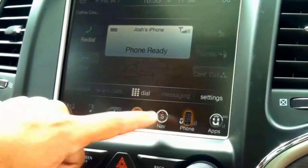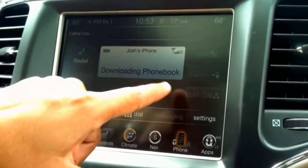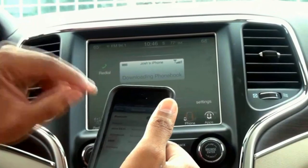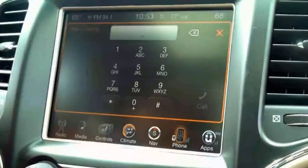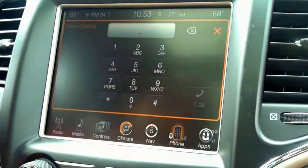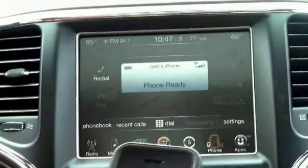When I push this phone button down there, you're going to notice it's going to show me the signal strength. It will also show me the battery available. It will actually pull up the name of your phone directly on the vehicle screen. If you'd like to make a phone call, you can dial through there, you can dial the number directly using the direct dialing feature. After a second, it's currently loading my phone book to this vehicle's radio.